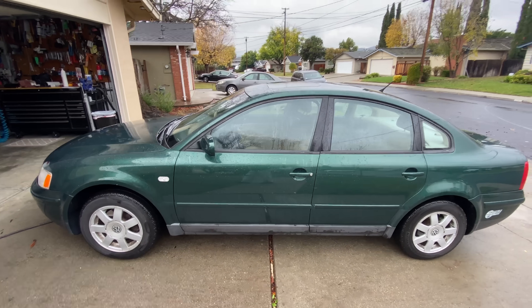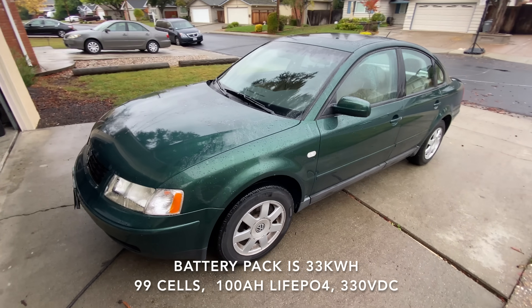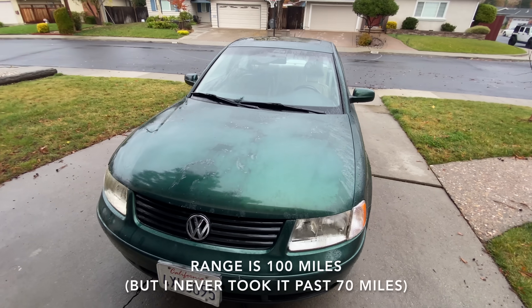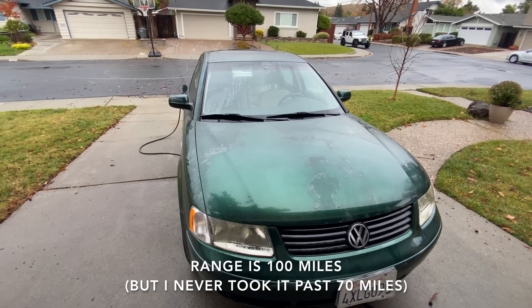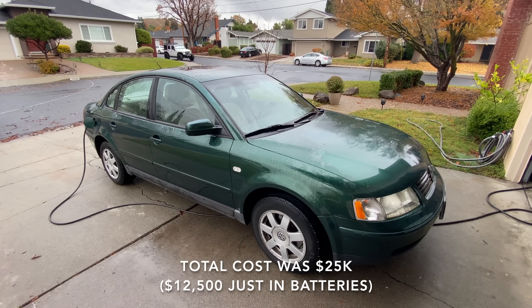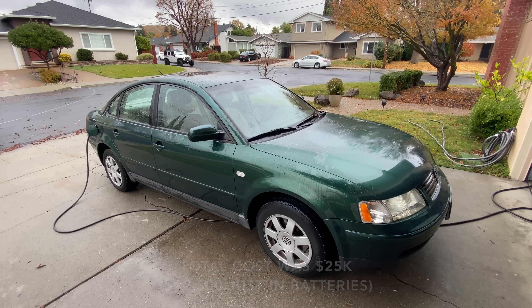It's a little tattered these days — it hasn't received much TLC — but I haven't had to do anything to it really. I haven't had to change any brake pads, do any oil changes, spark plugs, or tune-ups. I change the transmission fluid maybe every 20,000 miles just because I'm running such high revs on it.